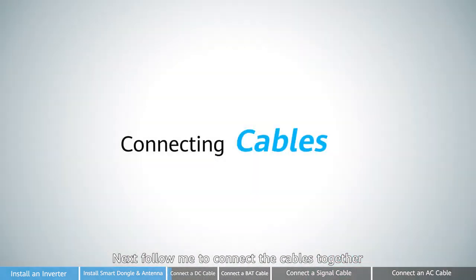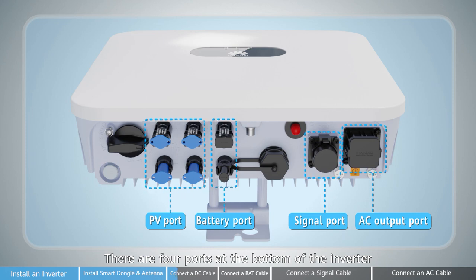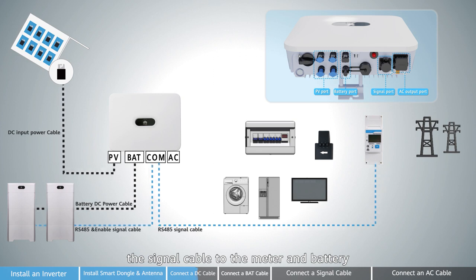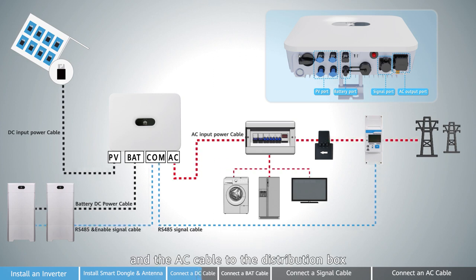Follow me to connect the cables together. There are 4 ports at the bottom of the inverter: PV port, battery port, signal port, and AC port. Connect the DC cable to the PV panel and battery, the signal cable to the meter and battery, and the AC cable to the distribution box.